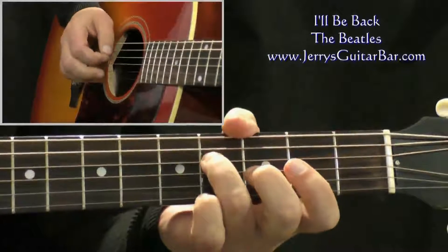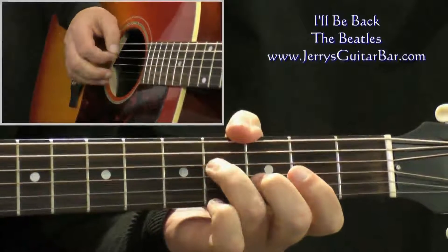You want the fourth string at the fourth fret, followed by open second string, then open first string.